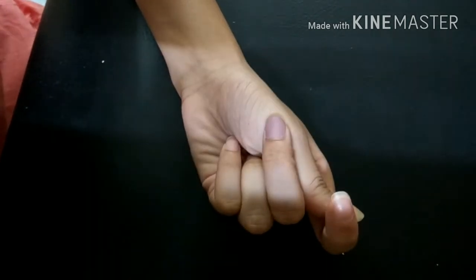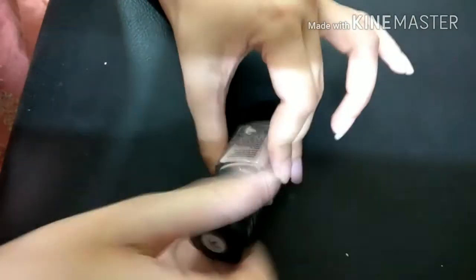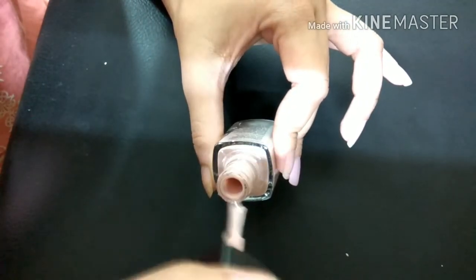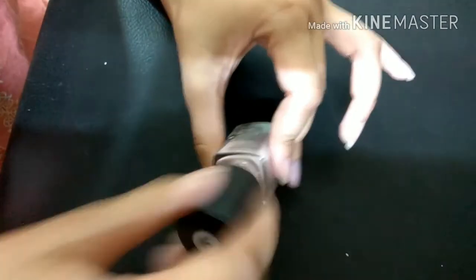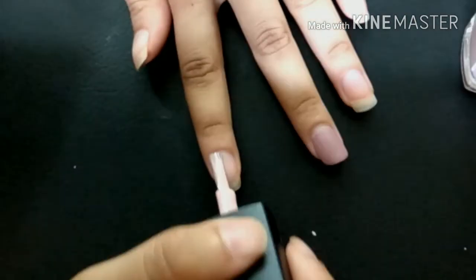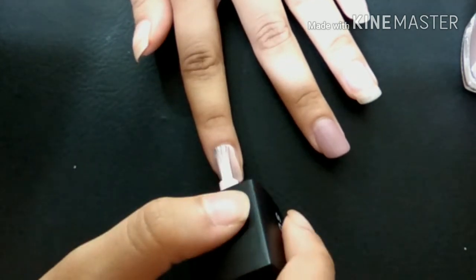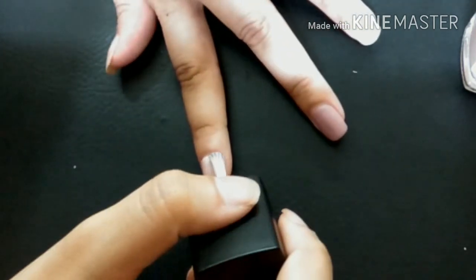Let's move to the glossy finish nail polish, which is the classic range. The packaging and brush holder are the same. The consistency of this nail polish is thinner than the matte one. The brush and everything else is the same, and again you do not get a fully opaque effect in one swipe, but it seems more pigmented than the matte one.